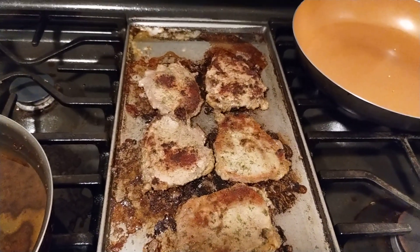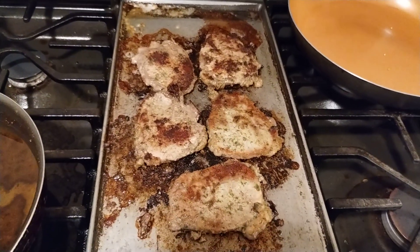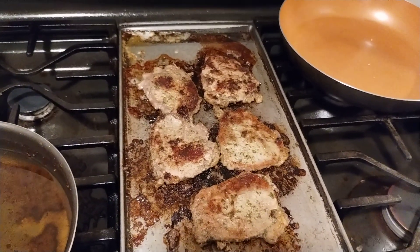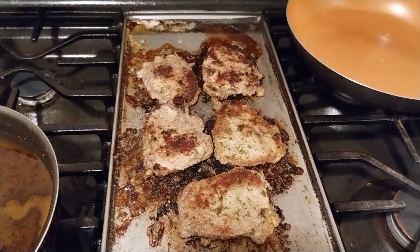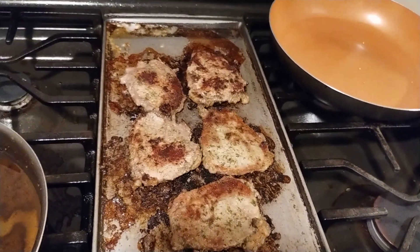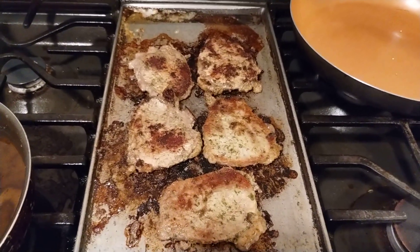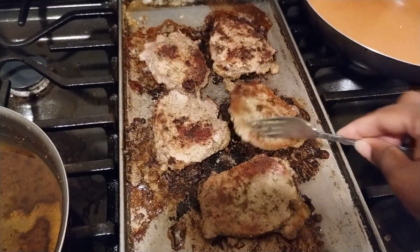That's a helpful tip I like to tell everyone — you want to allow the food to achieve that color you're looking for. I don't like burnt food, but I do like cooked food that is still juicy on the inside but done. You want to make sure that any meat you're cooking is fully done on the inside.